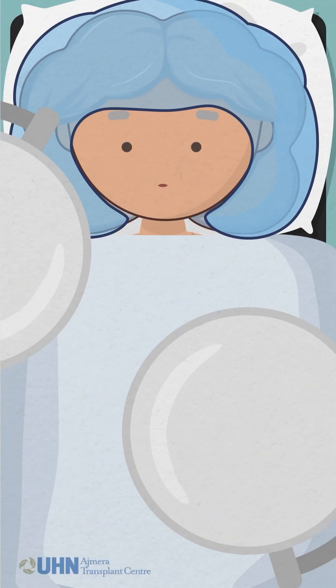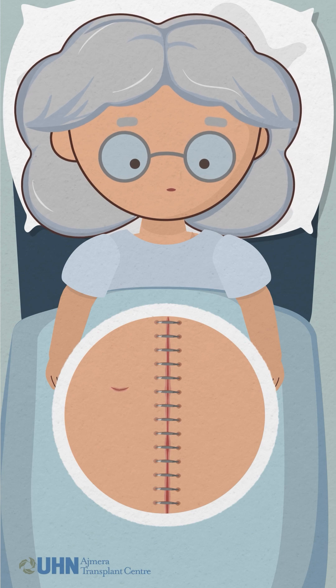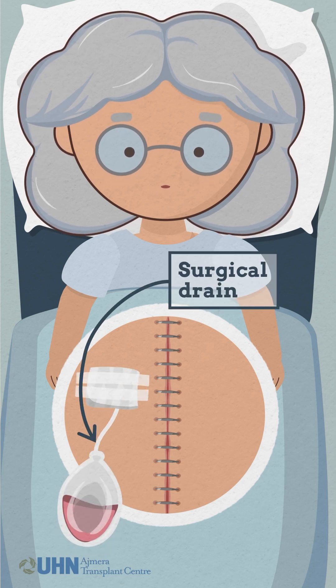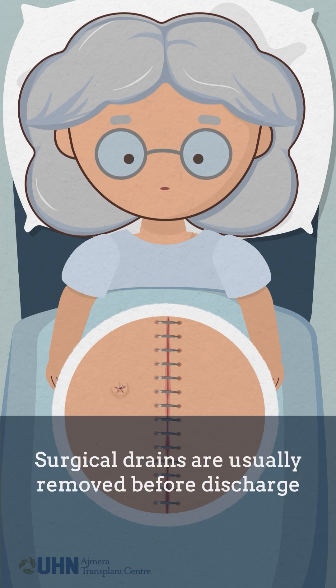Transplant recipients are immunosuppressed, which means that the healing process for your incisions can take longer. After your surgery, you may have additional incisions for surgical drains alongside your main transplant incision. These drains help remove excess fluid around the surgical site and are usually removed before you're discharged from the hospital.